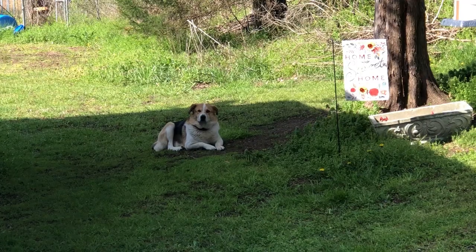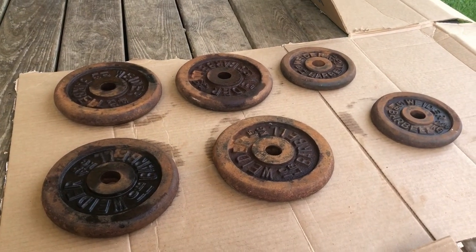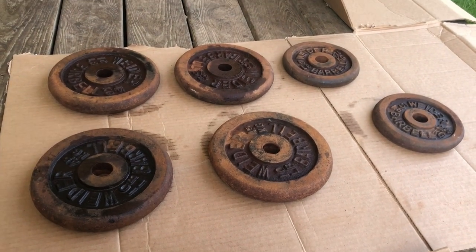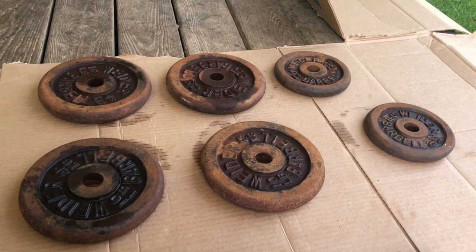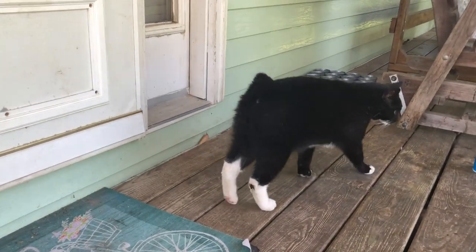I've sprayed the weights off with brake cleaner and we're just letting them dry. This is actually the side that was down once I flipped them over. Now we have Boots the cat checking things out.